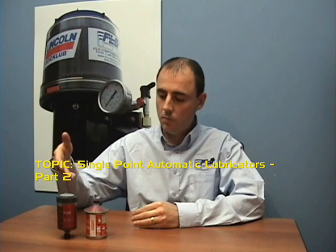Hello and welcome to another edition of Loop Tips by Flow Components. Today's episode is part two of our look at single point automatic lubricators. With more on that, let's go to Mike. Thanks Gabriel.